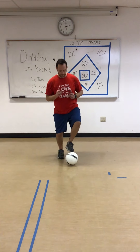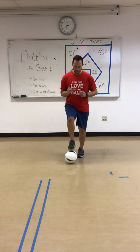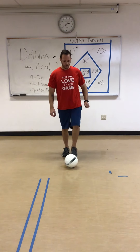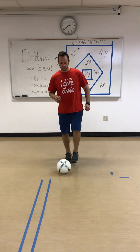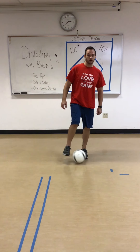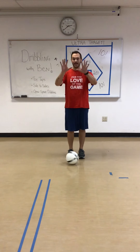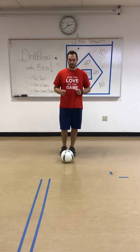And if we want, we can go faster. Then we can start moving the ball forwards and backwards, just a little bit, but it's not going too far away from us. So let's do 10 toe taps together. Ready? In place.